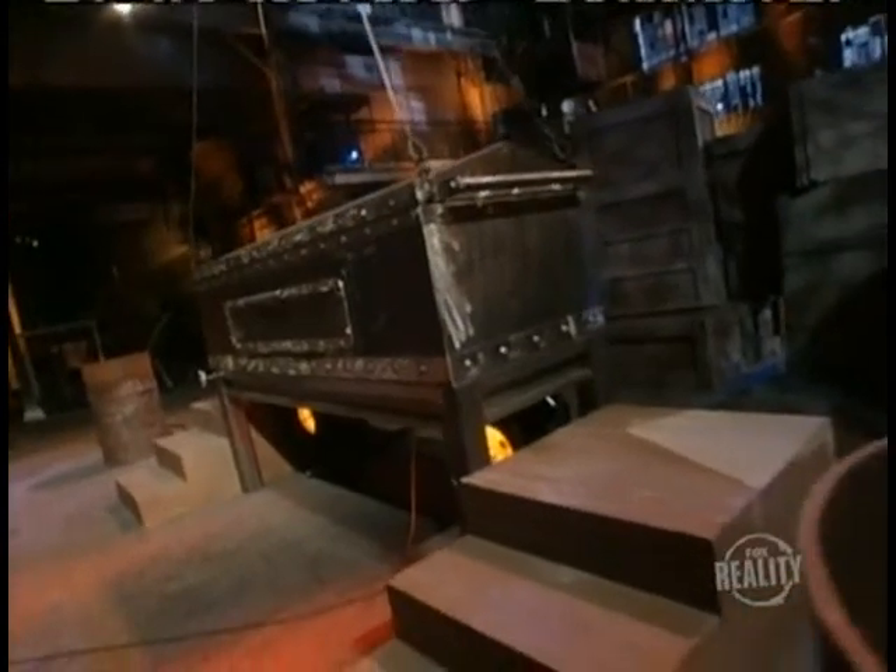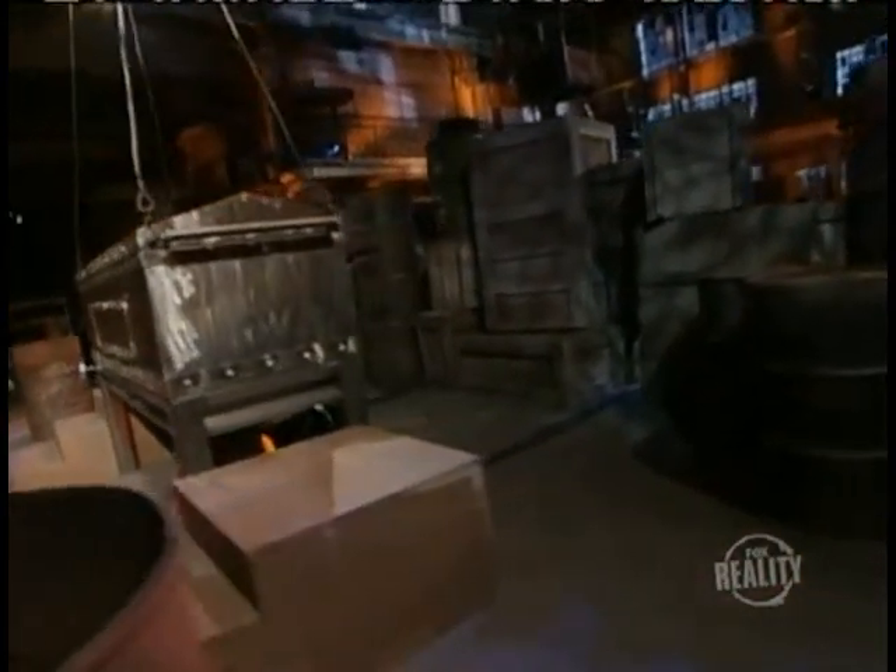To understand how this illusion is pulled off, first take a look behind these innocent-looking crates and meet our not-so-innocent stagehands, waiting for their cue. The magician climbs in and the lid is secured.